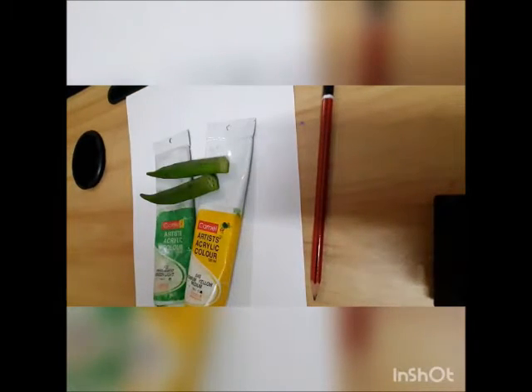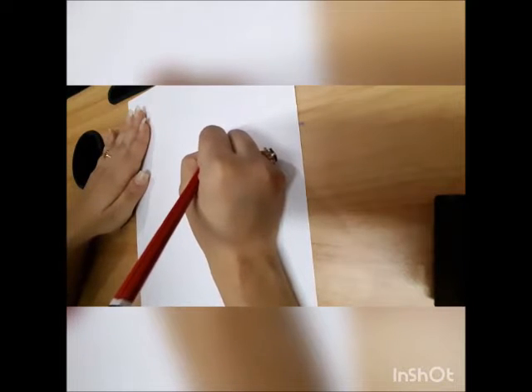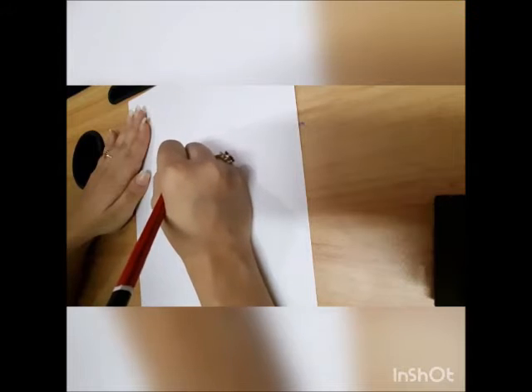Are you all ready? Let's start. First we are going to make an oval. After making the oval, from our left side we are just going to make a C pattern in the center.